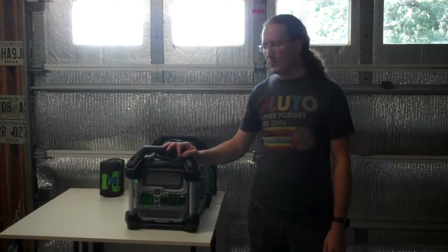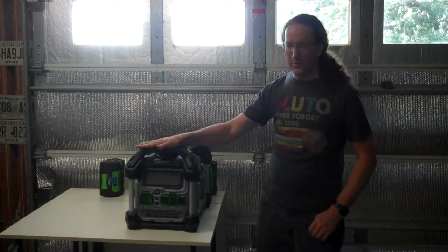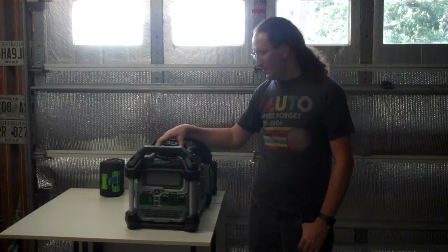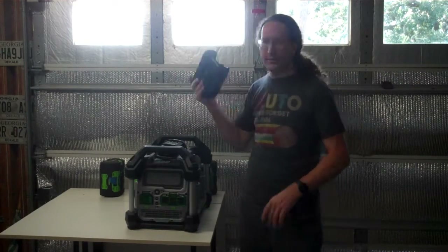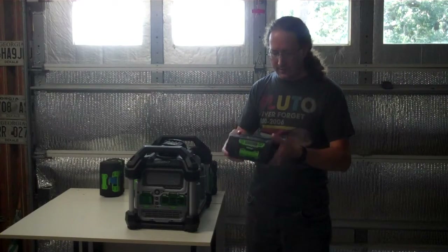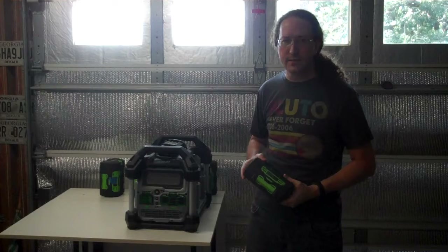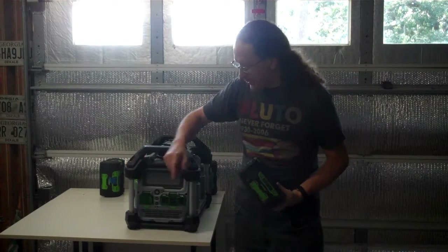This is a mini review of the EGO Power Station. This is an inverter — it takes an EGO battery, or up to four, and converts the 56 volts DC to 120 volt AC output. It also has a USB charger on it.